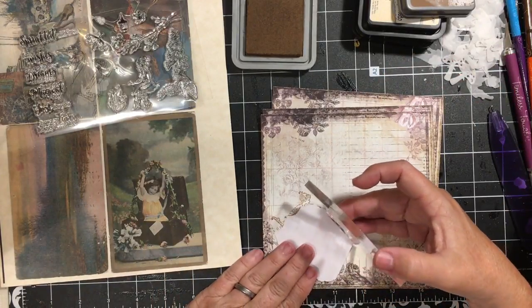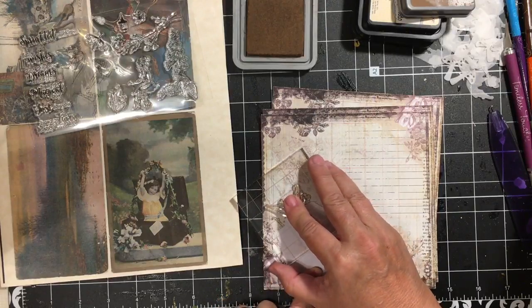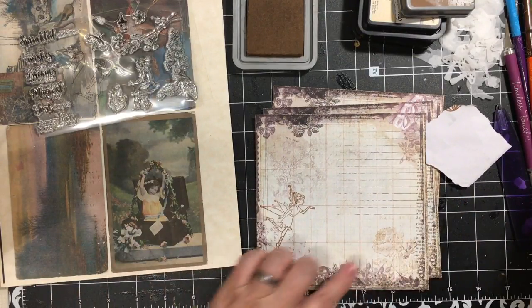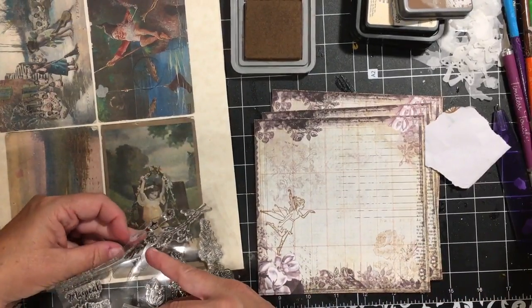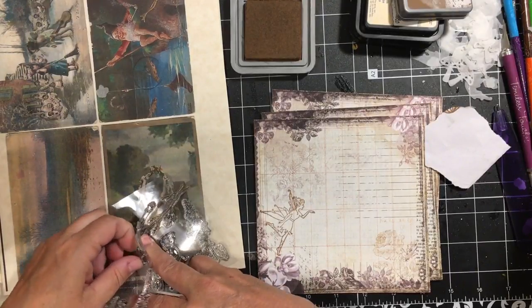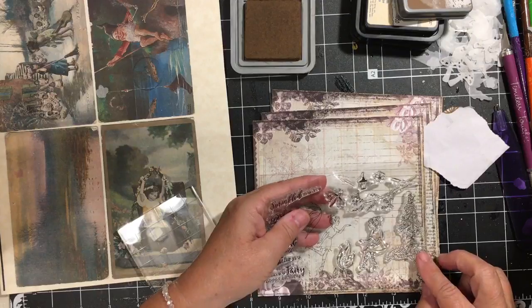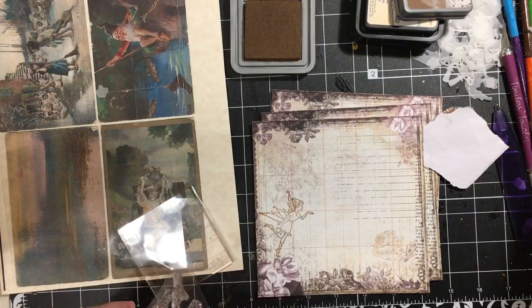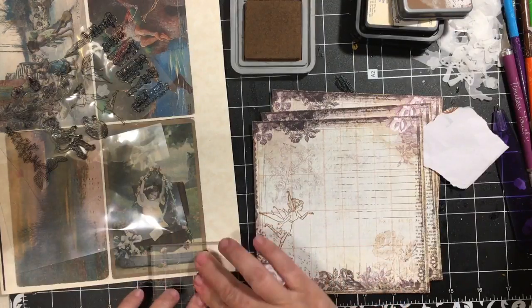This probably should have been a regular stamp pad. Because this ink is so much darker, I'm going to come in and do this dragonfly. There's also a foxglove flower that would probably even be better.